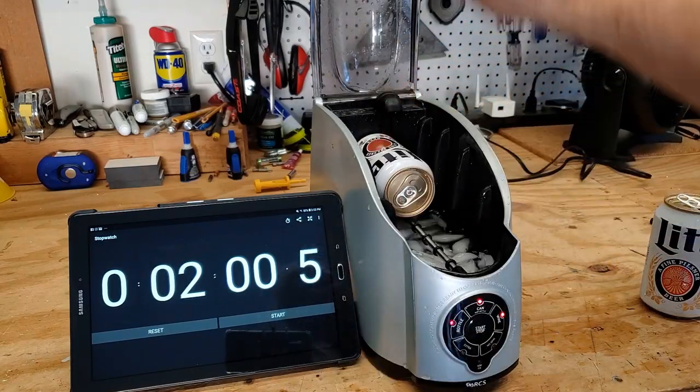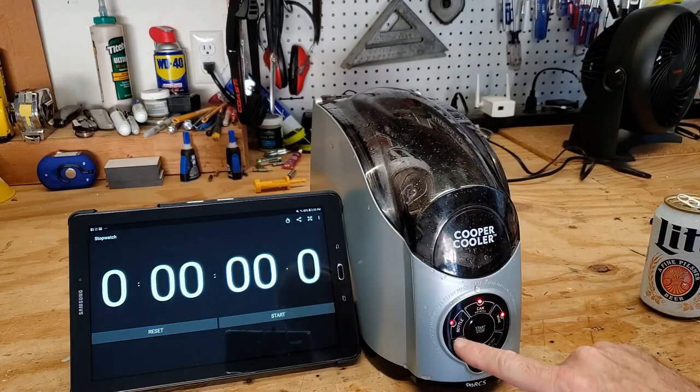Final test, final test. We're going to go to just a bottle mode.